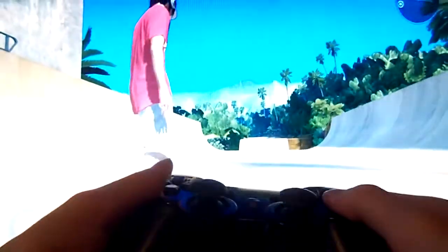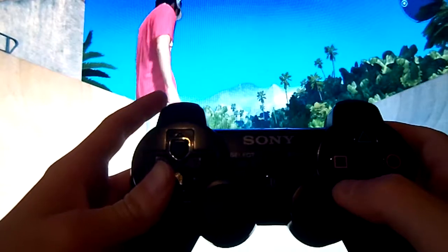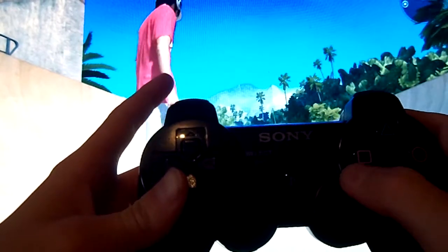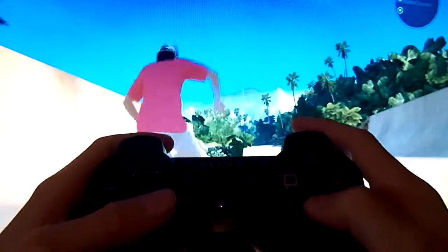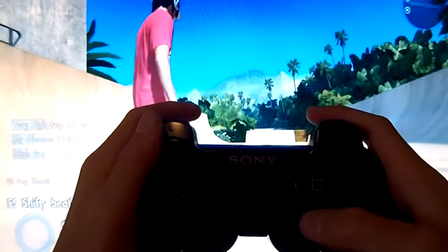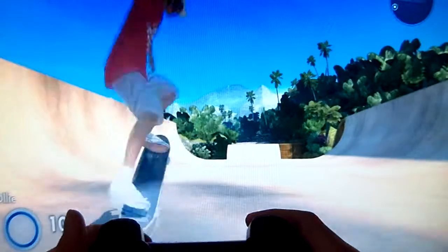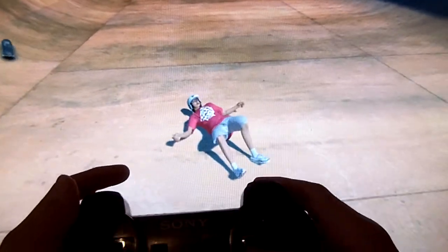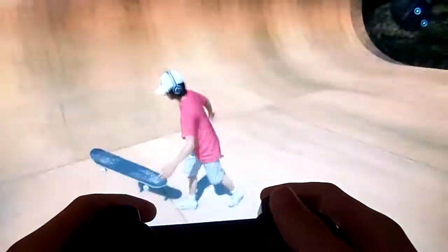So I've got my right analogue stick pointing upwards and then I press L2. You don't need to hold it, you just tap it. When I'm doing a shifty seatbelt, what I do is I point it upwards and then do a nollie pop shove-it whilst doing that, then press L2 — like that. You want to do the analogue stuff before the L2, just before — not really after, just before — and then it'll do the shifty seatbelt.